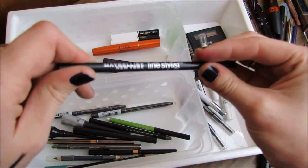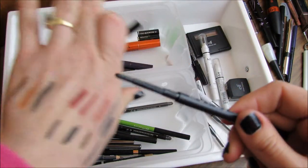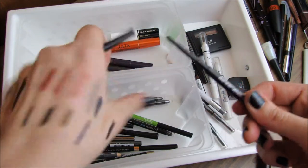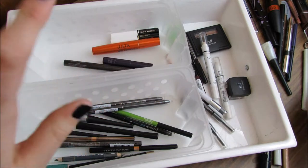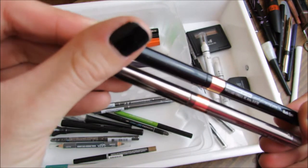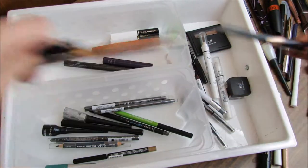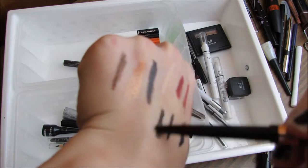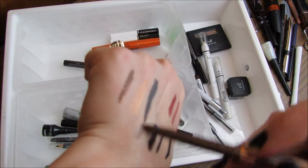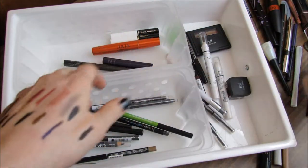The Milani Line Studio in Onyx is super hard to use — look how skinny this tip is, it's super thin — so I'm going to go ahead and get rid of that. These two Physician's Formula Shimmering Strips in Nude Eyes — the black is kind of okay but they're both shimmery, and I already have shimmer eyeliners that are a lot better than these. The brown is just a weird color that I don't wear, so I'm going to get rid of both.